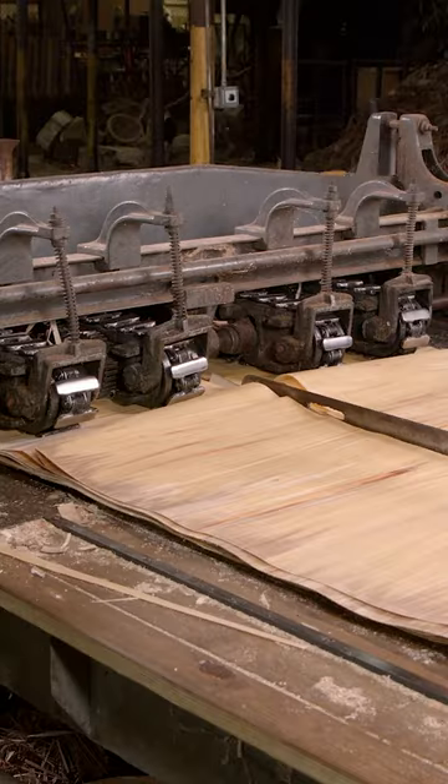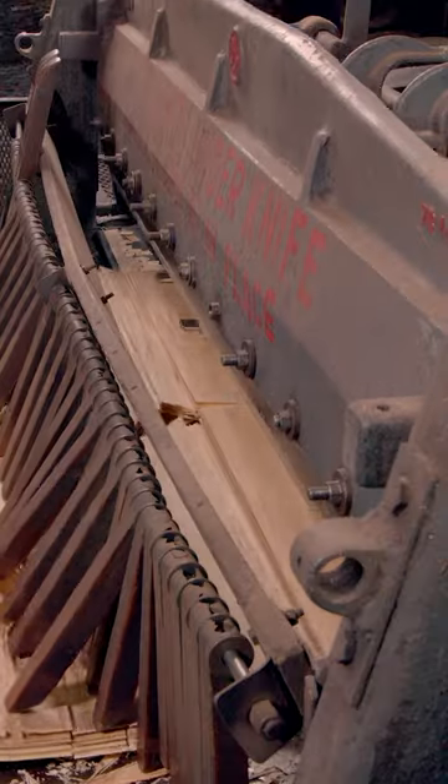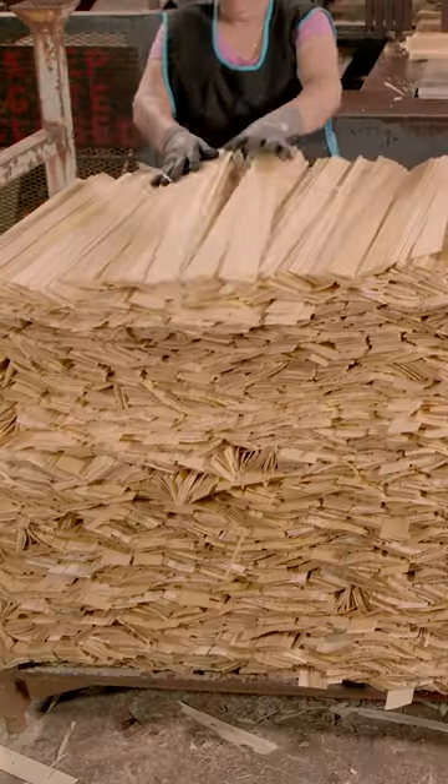The sheets move through rollers, which feed the stack to a long guillotine-type blade that chops them into slats. Once all of the slats have been cut, they are stacked and checked for quality.